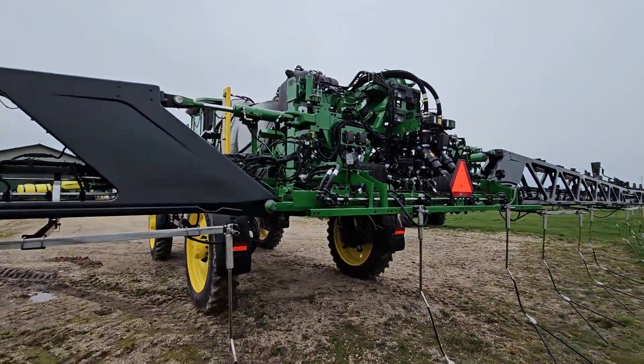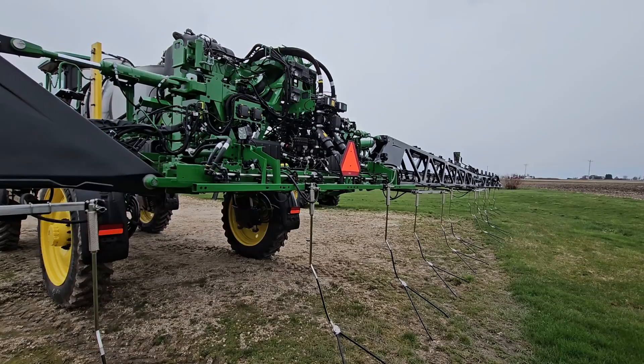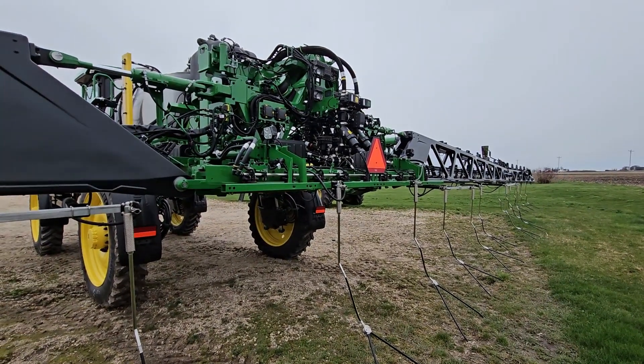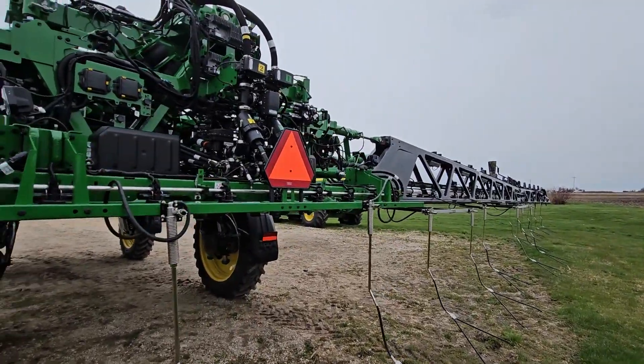This is a quick walkthrough on the John Deere R-Series with the carbon fiber boom — the new carbon fiber boom for CN Spray. This machine has CN Spray on it, but whether or not you want to run easy drops in CN Spray at the same time is up to you.